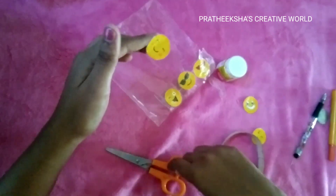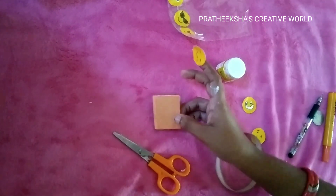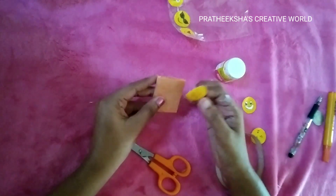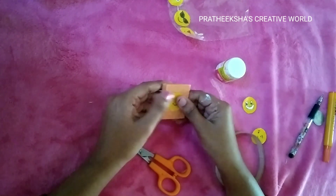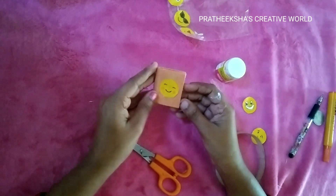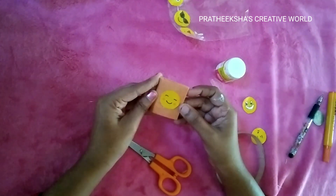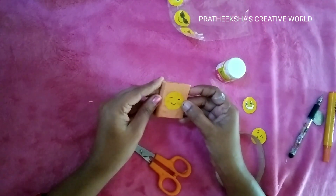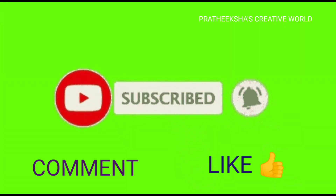We will try to test the video. You can find the link in the description. If you have a sticker, please like and subscribe to our channel.